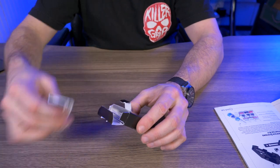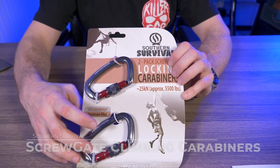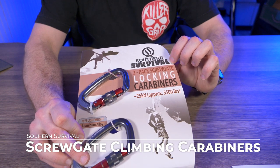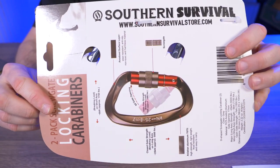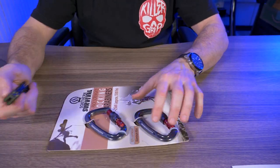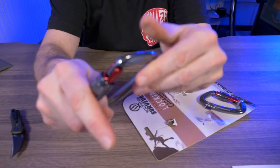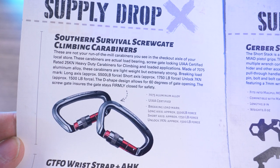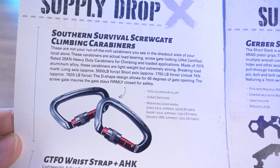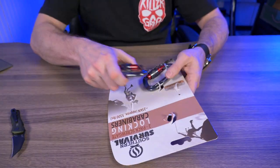Next we have two climbing carabiners. These are Southern Survival two-pack screw gate locking carabiners, 25 kilonewtons, approximately 5,500 pounds. It's a screw gate, and I love the coloring — red on gray. According to the cheat sheet, it's made of 7075 aluminum alloy. Breaking load on the long axis is approximately 5,500 pounds, short axis approximately 1,750 pounds, and unlocked is seven kilonewtons, approximately 1,500 pounds of force.